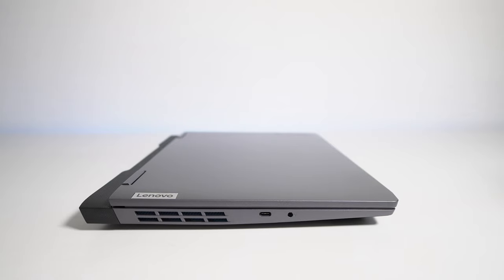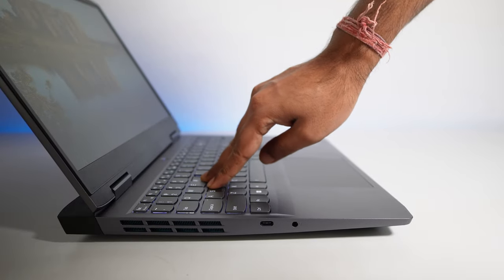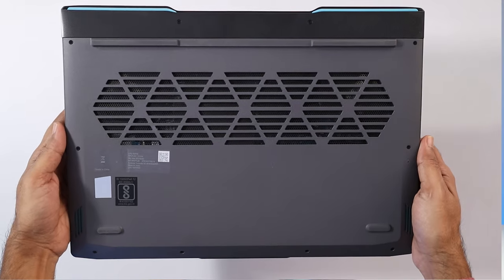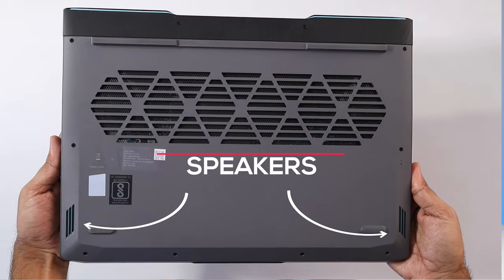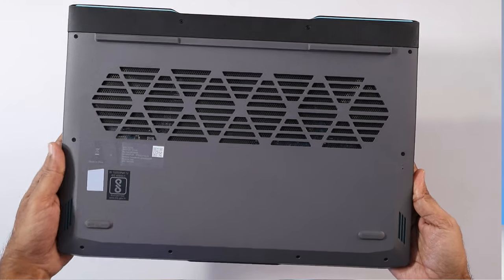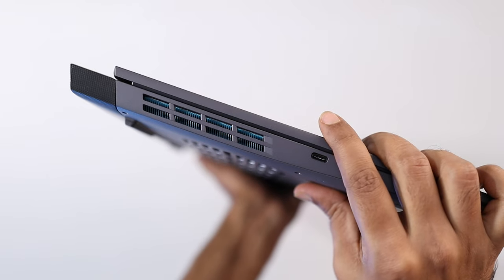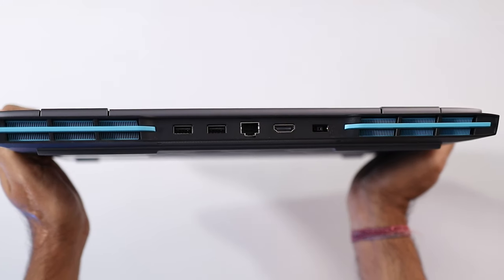If we talk about this laptop's build quality, the complete body is made up of high-quality plastic. At the top you are not going to find any flex at all; on the keyboard section also there are very minor flex. On the back side, as always, there are lots of vents available for air intake, and here you will also find two downward-firing speakers.